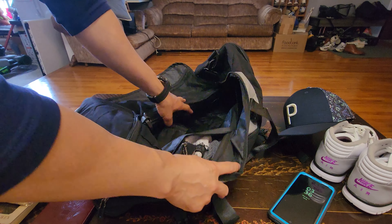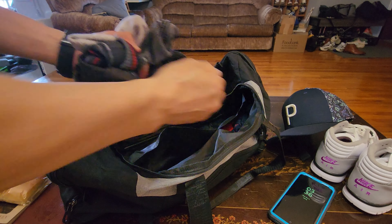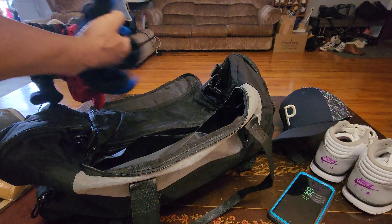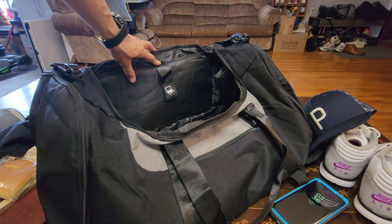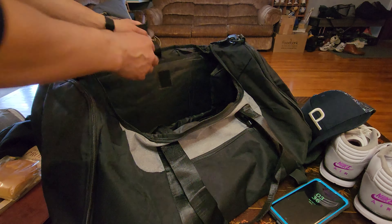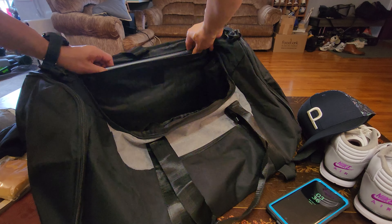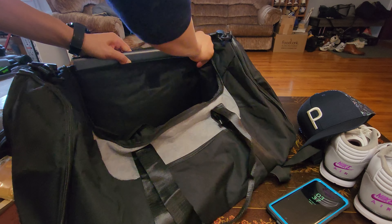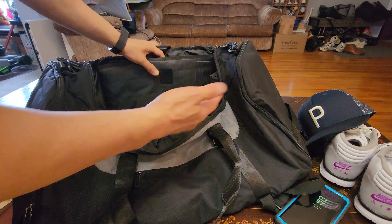On the inside you have two pockets — all my socks and underwear fit in the two compartments right there. Three-day travel sorted. On this side is the laptop compartment, which is able to fit a 17-inch laptop. I have a 15-inch Dell Inspiron here, and it's padded too — the bottom is padded so you don't have to worry about dropping it.